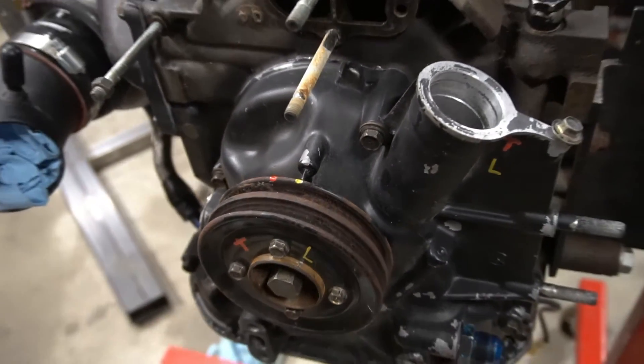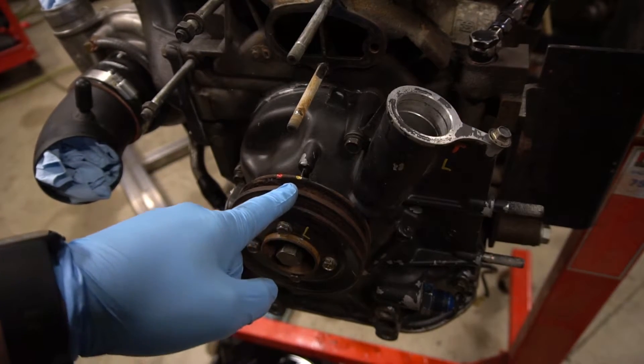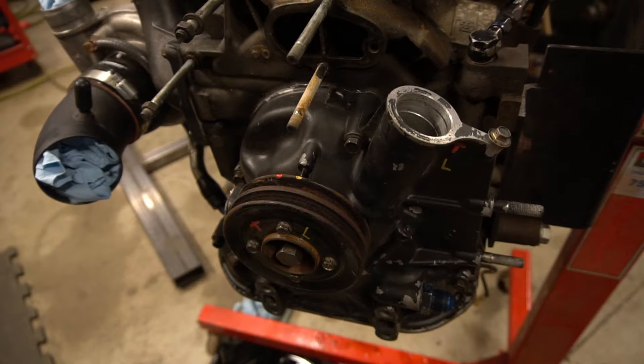To move on, you're going to set your eccentric shaft pulley to the leading one mark. And if you want, you can look into the leading one spark plug hole and you'll see the rotor face.